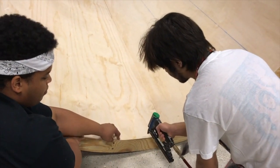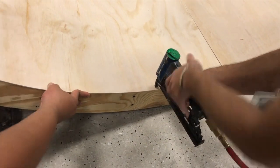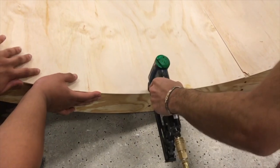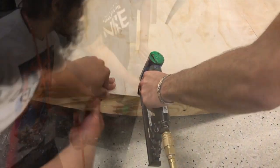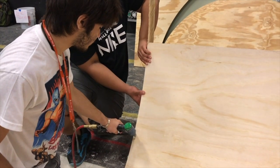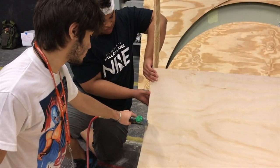For this portion it helps to have a partner to help you out — someone to line up the edges while you're pressing down onto the plywood and getting it to conform to the arc. You're going to need to put a little extra pressure on it. Here they are working together getting it lined up so you square up the entire flat.